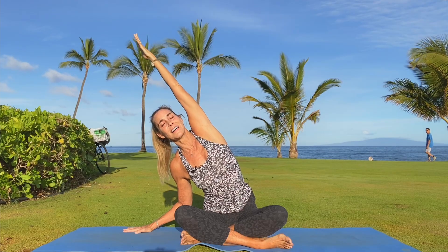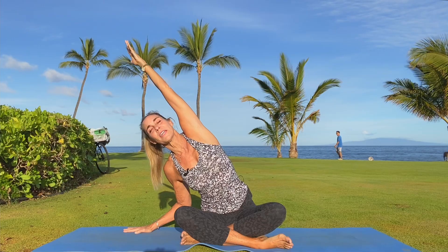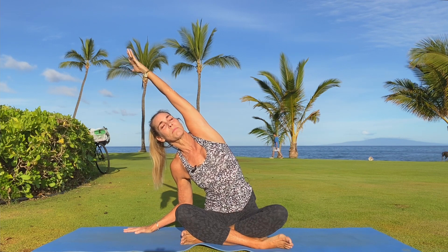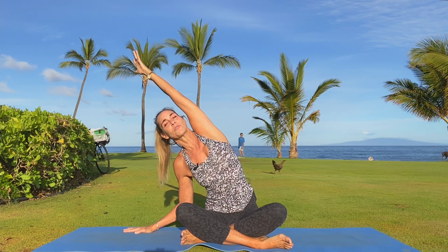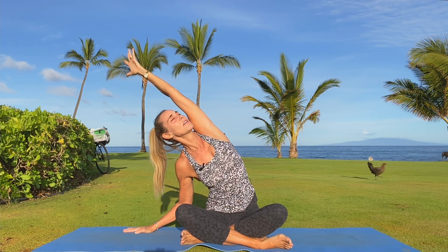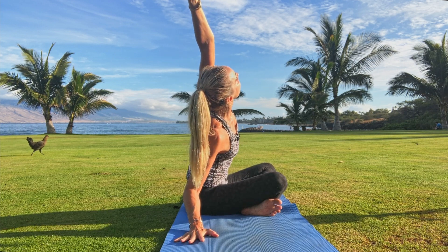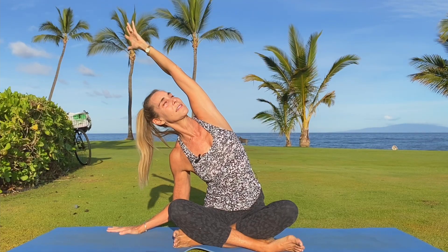Gaze back forward. Drop that right hand down and lift the left arm up and over your head — a little side bend. Generally the whole left body wants to come up as you lean over right. Drop the left sit bone down to find that stretch in the intercostal muscles, and you might spin the heart up towards the sky and the gaze up towards the sky to deepen the opportunity to find more breath in the tight spots.